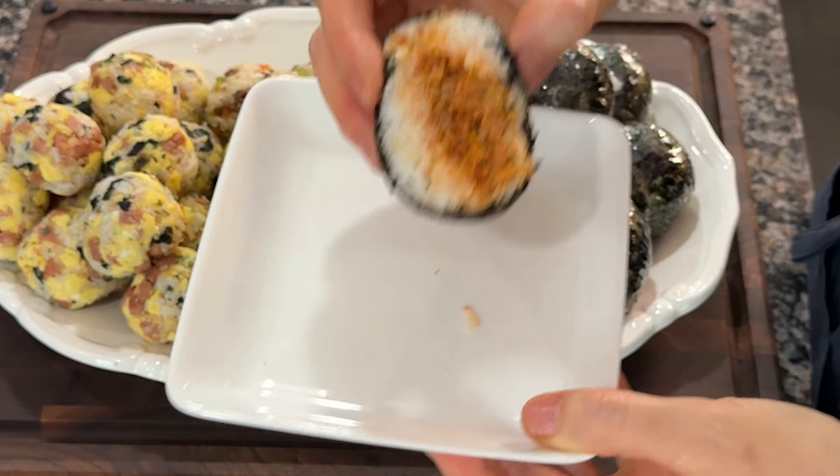Add the drained tuna and stir fry on medium-high heat until the moisture evaporates. Once the moisture has mostly evaporated, turn off the heat and mix in 1 tablespoon of sesame oil and 1 tablespoon of sesame seeds. Tuna kimchi stir fry is now ready.